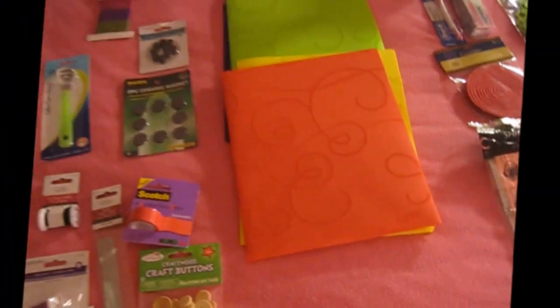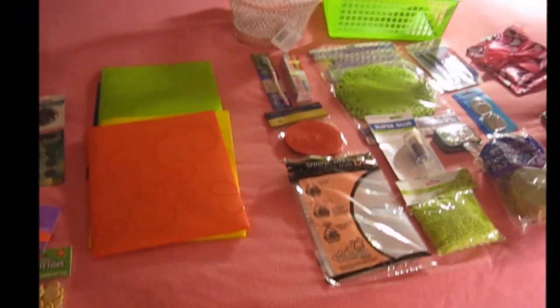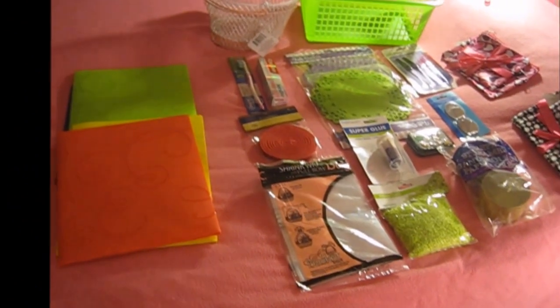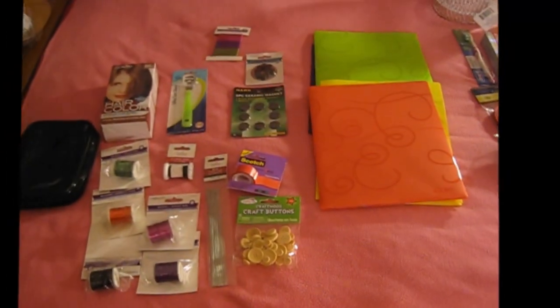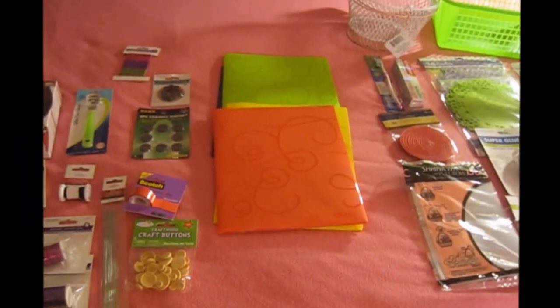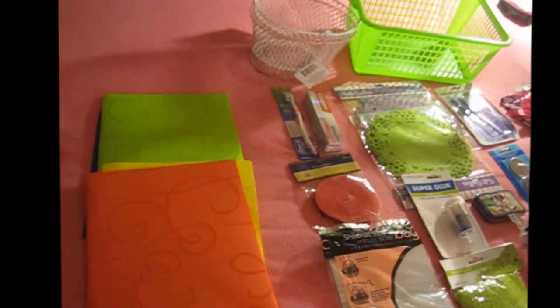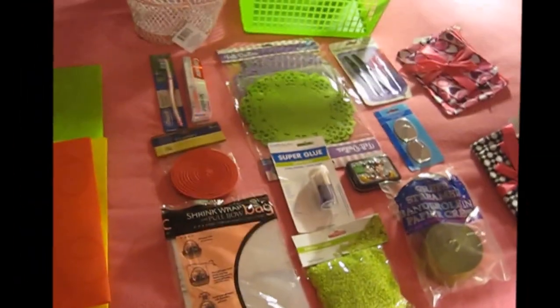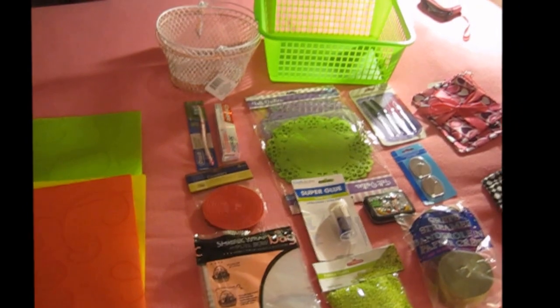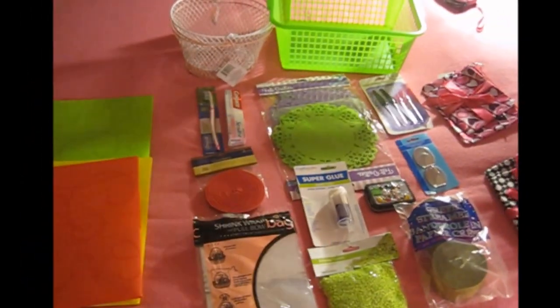This is the end of my haul. Hope you like it. This was my first haul video and I promise to do more, because I like going to Dollar Store, Dollar King, Target, and Michaels. Thanks for watching and please subscribe and leave comments.